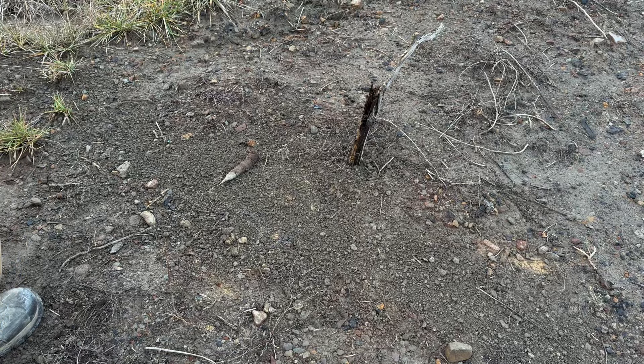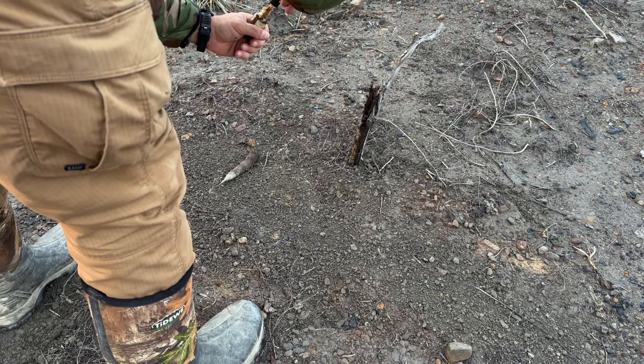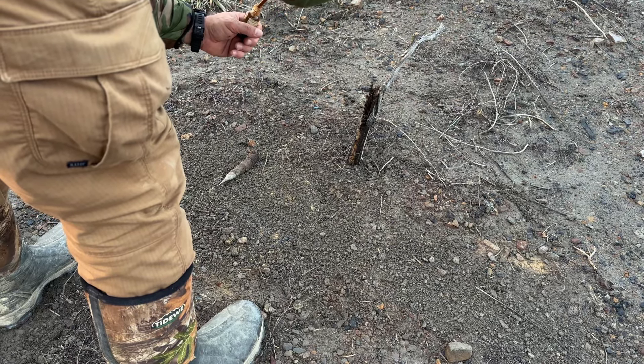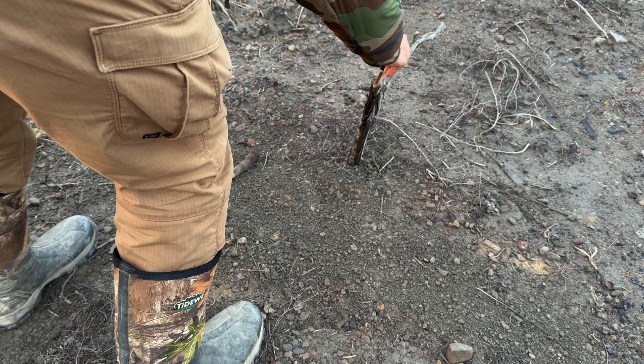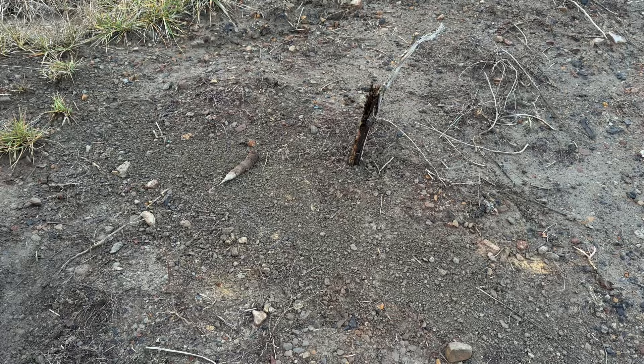A little bit of gland lure call here on the post as well. Right there — don't take much of that, and I'm done. It's that easy. Hopefully we'll have a couple coyotes at this location in the morning.